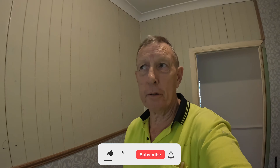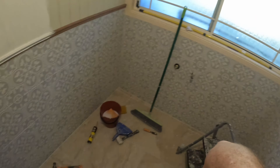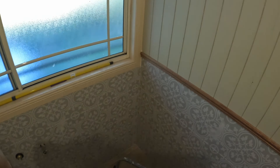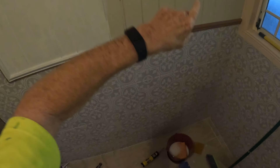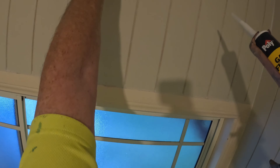G'day, my name is Chris, I'm an Australian professional tiler — I have been for 35 years. This bathroom I've just about finished, I'm going to be putting caulking. I've done it around the top and everywhere else, I need to put it up here so I'll show you how I do it. Caulking is a bit different to silicone — doing silicone is easy, but caulking is even easier if you've got a wet sponge.